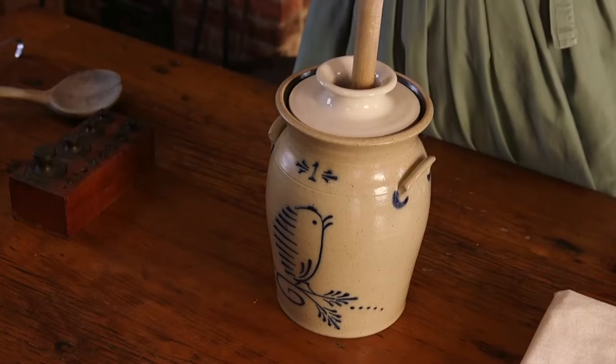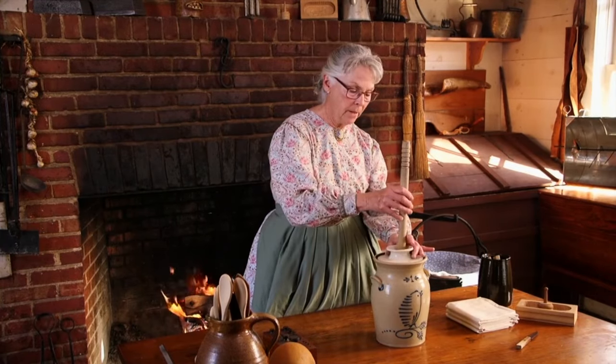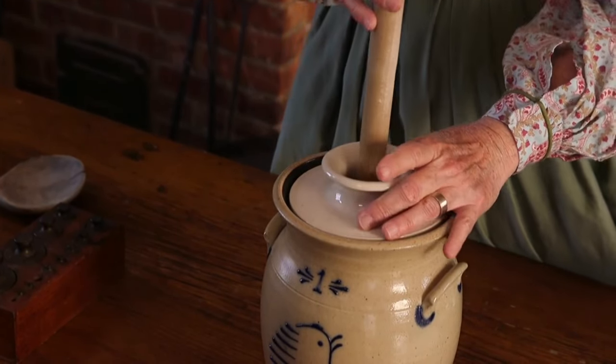This is called a churn. This is the churn; this is the dasher. Sometimes this is known as a broomstick churn because it looks like a broomstick. This is what the rest of it looks like. That's the cream, and it's quite a simple process.